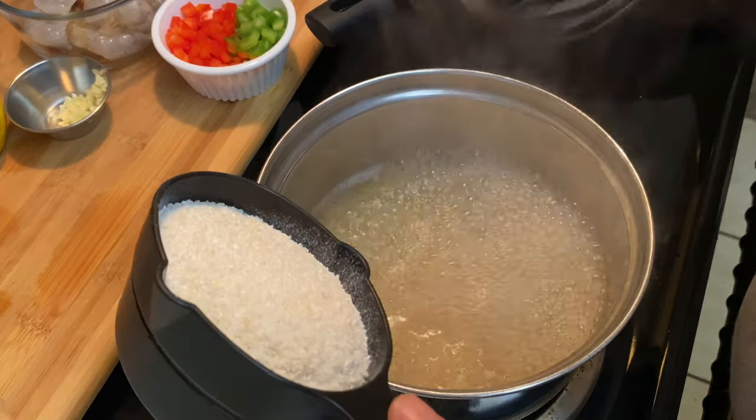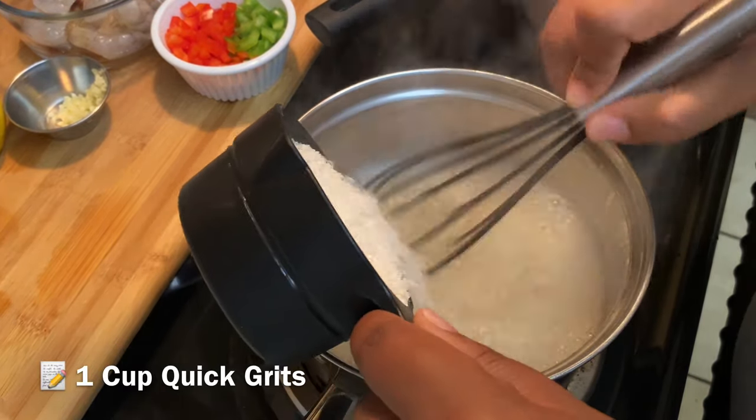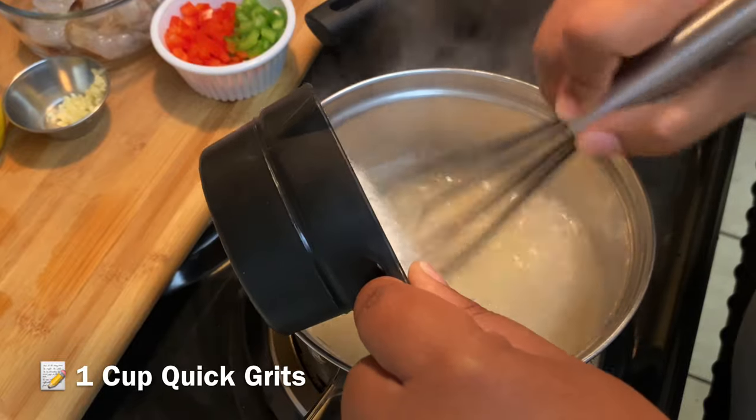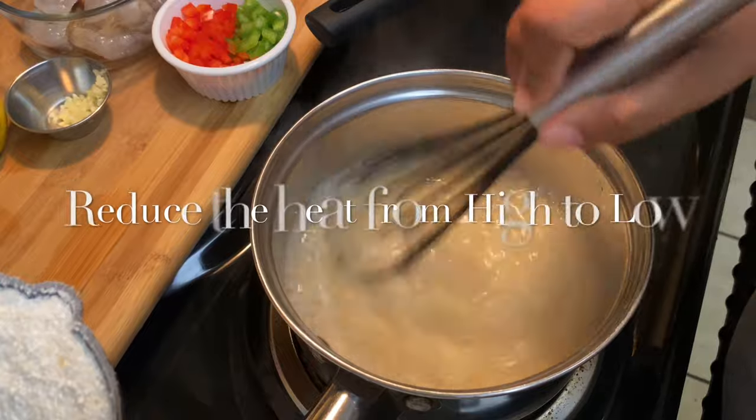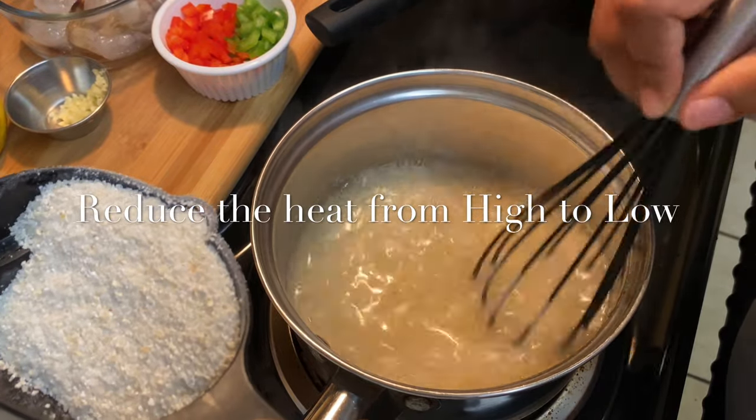I'm gonna whisk those in because we don't want any clumps, and then I'm gonna cover these grits with the lid and cook them on low heat for about 10 to 15 minutes.